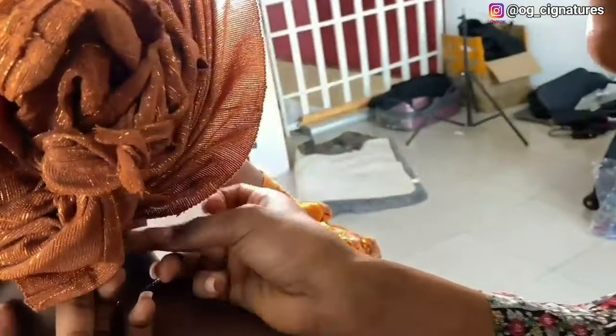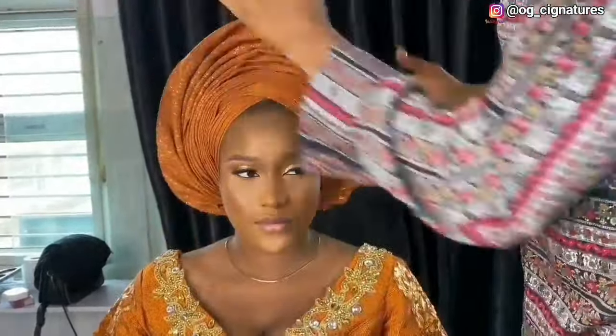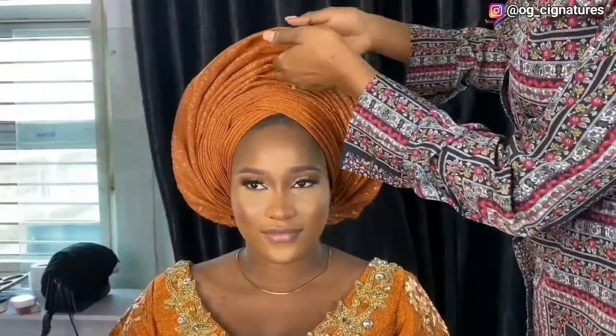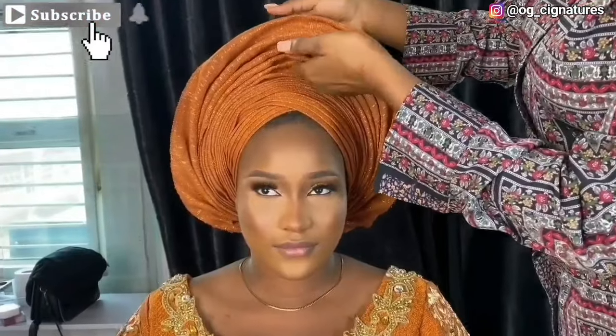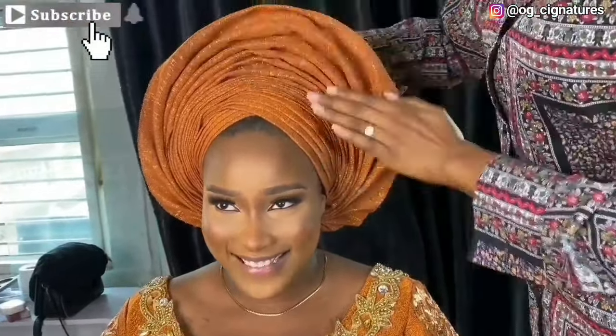The same thing for the other side — if you feel it's not standing you can hold down a pin here. So that's that for the back. This is the end result. If you enjoyed this video don't forget to subscribe, share and comment. The beautiful makeup was done by Salma on Instagram — please follow her and do patronize. Thank you guys for watching, see you on my next video, bye!